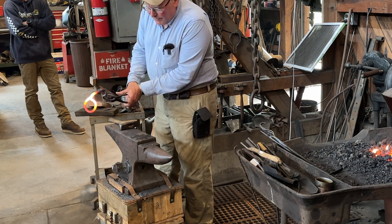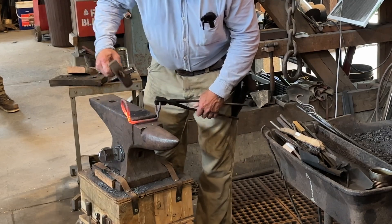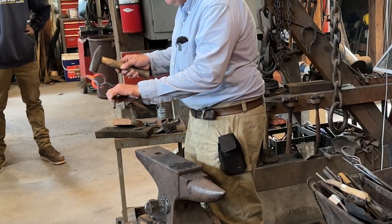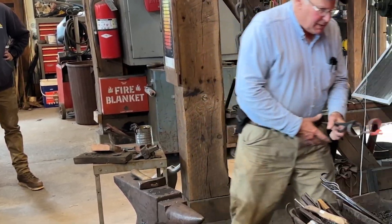That side look pretty good? So I get the other side more or less the same, and we're good to go. And you want it to be like that — up like that. I'll heat that up and I'll see if I can get that on the horn.